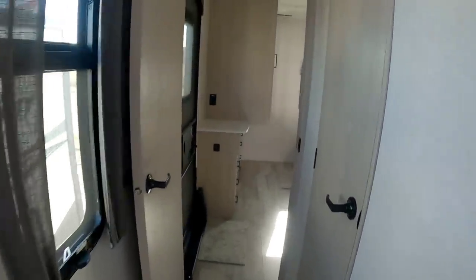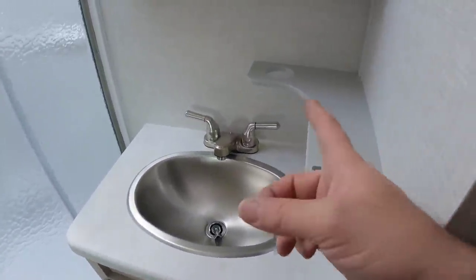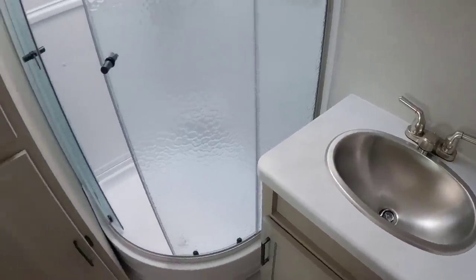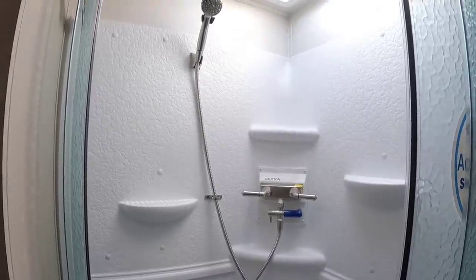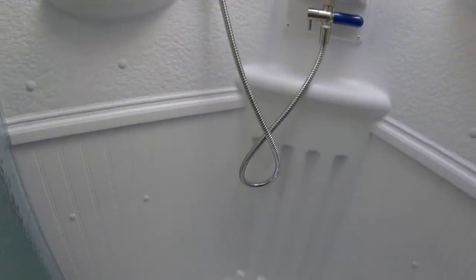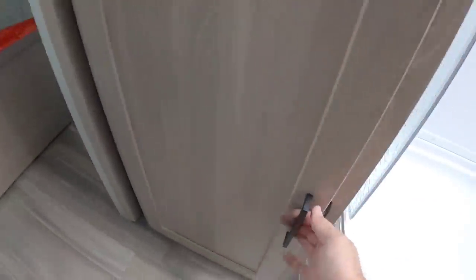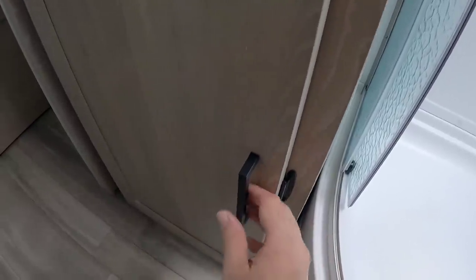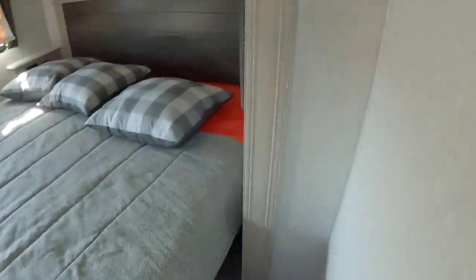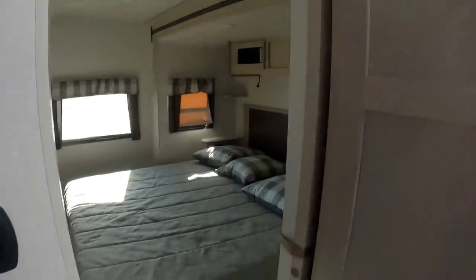Coming back into the bedroom area, but first let's take a look in the restroom. It has a porcelain toilet, a place to put toiletries, and a nice stainless steel basin sink with plenty of room around it. There's a nice shower with the AquaView shower miser installed. There's a lot of pantry space, a medicine cabinet, more storage, and a nice light fixture above. Then we step into the bedroom through the bathroom.